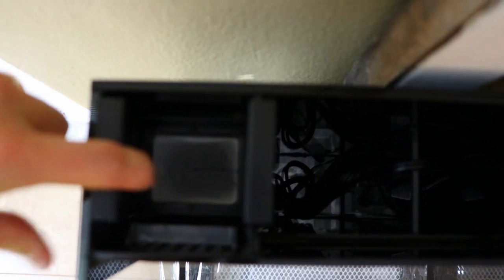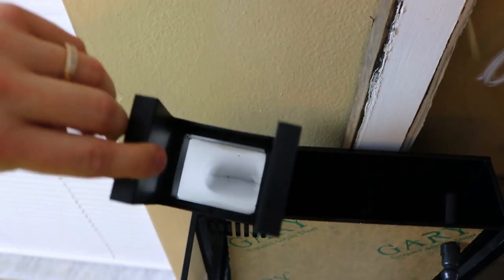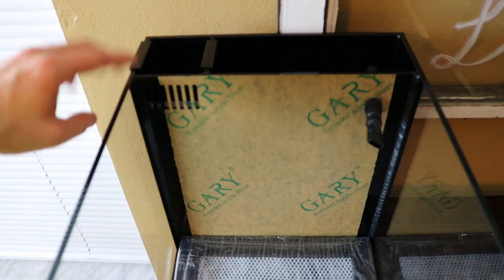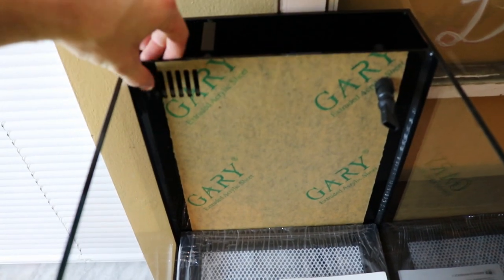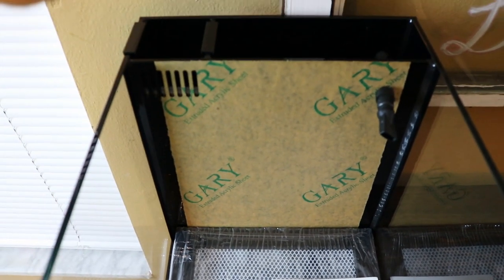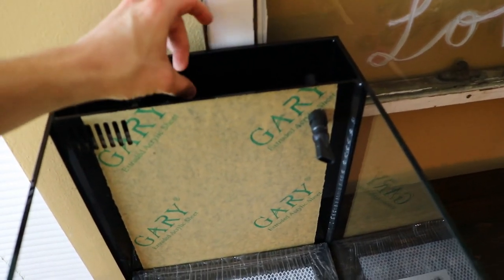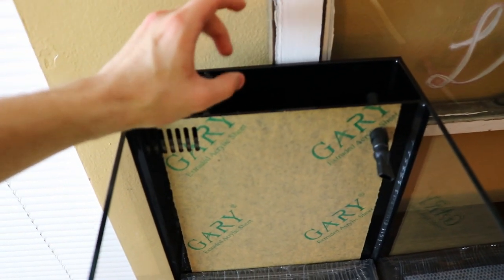Down here you can see the little filter sock that's included — this is the Innovative Marine filter sock, which drops right down in there. It's got a nice weir to keep your fish from going down the overflow, along with snails and things like that. It'll also keep your water level at exactly the same height at all times, which is really nice. The water level will change in the back, and that's where we'll have a little float valve or float switch for the auto top-off. I'll keep the reservoir underneath the desk.